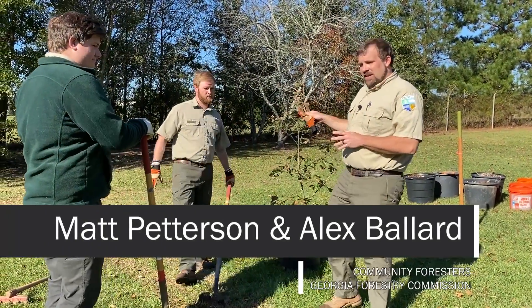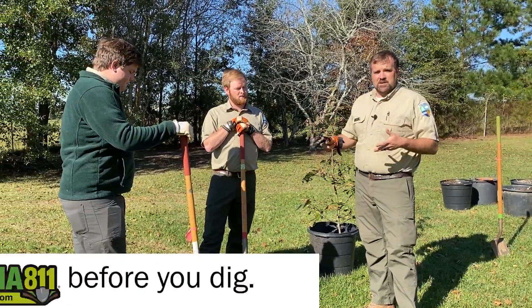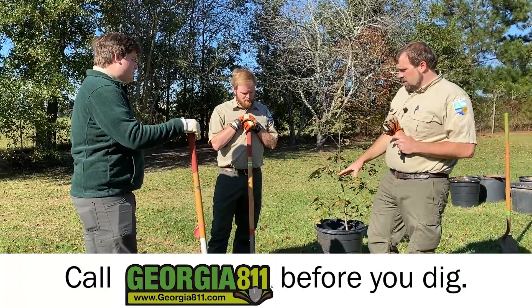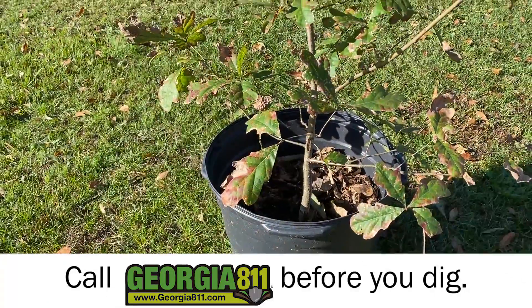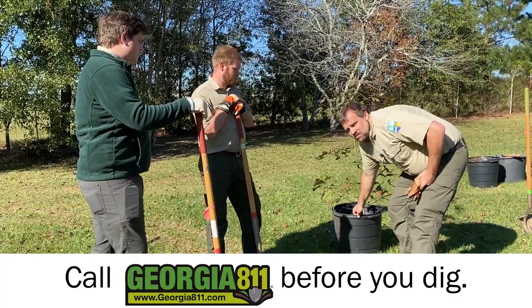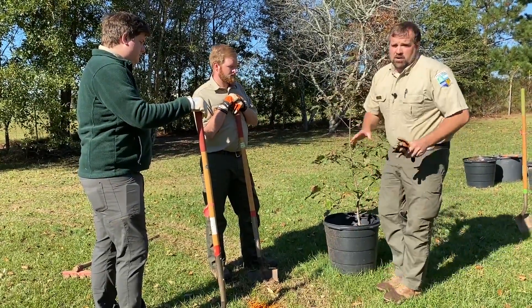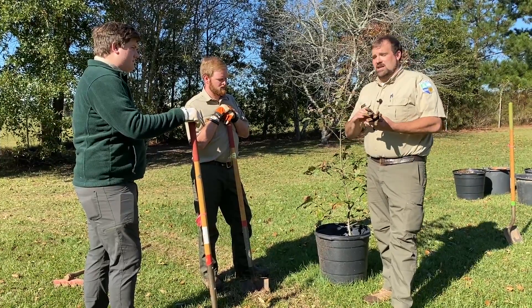Matt Peterson and Alex Ballard, also with the Georgia Forestry Commission, are going to help us dig this hole and get this thing prepped for the tree. The first thing you'll notice is they're already starting to excavate a circle around this thing. You want this to be at least twice as wide as the root ball of this tree, maybe even three times as wide if the soil is very compacted. One of the biggest mistakes we see with tree planting is the hole being dug too deep or not being dug wide enough.